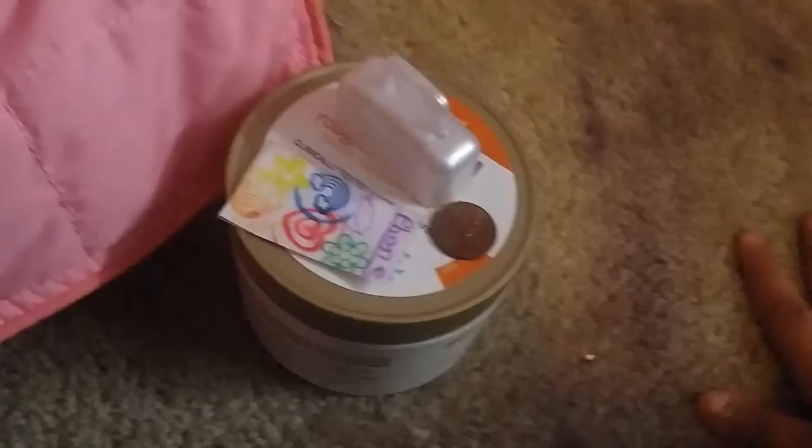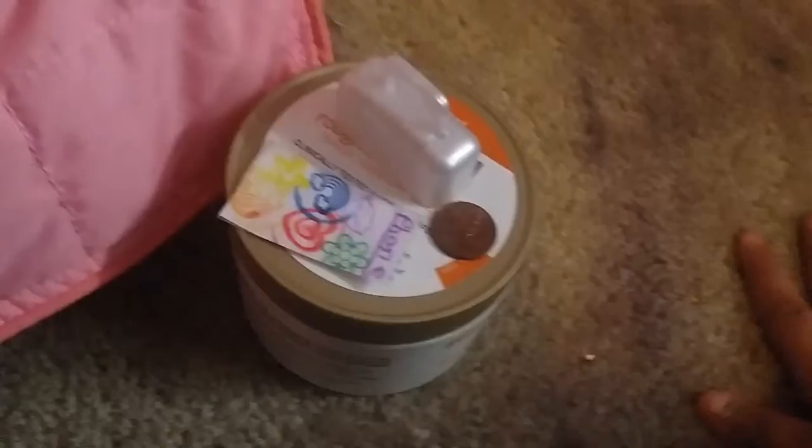Anyway, this is her nightstand. As I told you guys in my last video of useful things you can use for your AG doll, I have the rough and bumpy gold skin therapy thing, her alarm clock, her phone, and a penny.